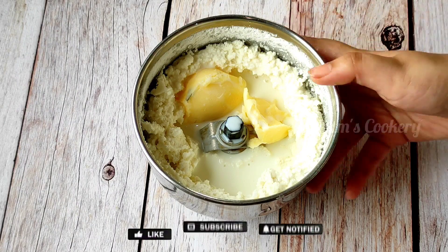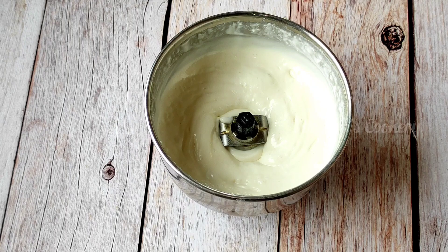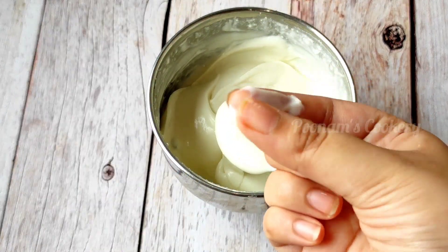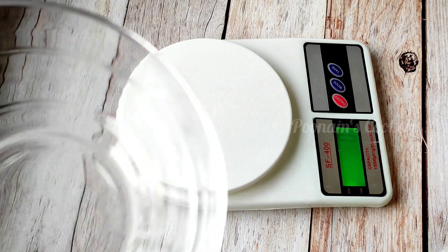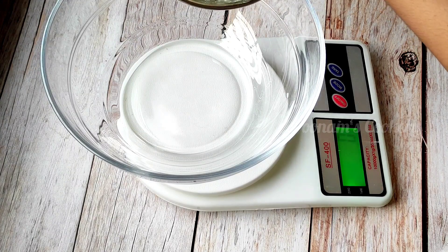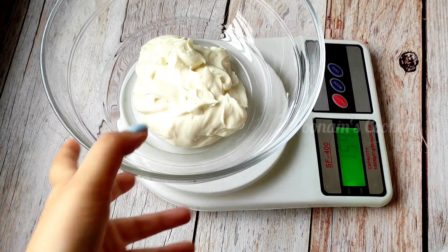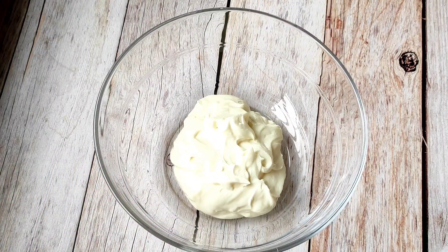Then we will blend it until it is completely smooth and fine. So this is ready — this is our frosting. I have used it here; this is the total full frosting that I have ready, it is about 150-154 grams. So this is a very unique and tasty frosting and it is ready.